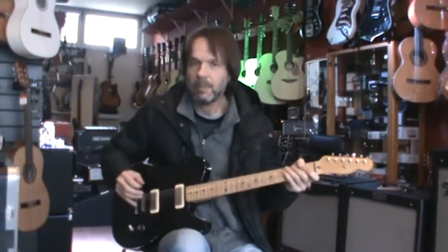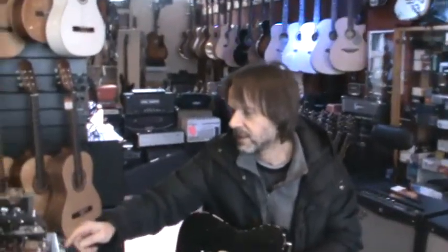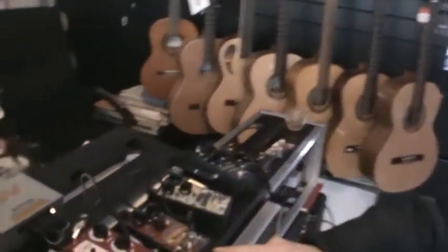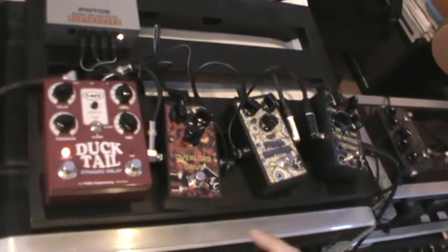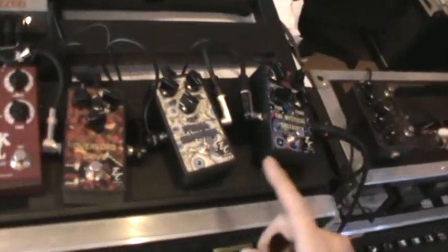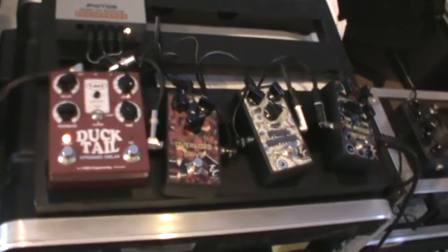Hi guys, a couple of things I want to show you. I have some new pedals — it's the brand called EC Custom, 3 pedals: crunch, overdrive and compressor. Sounds like this.